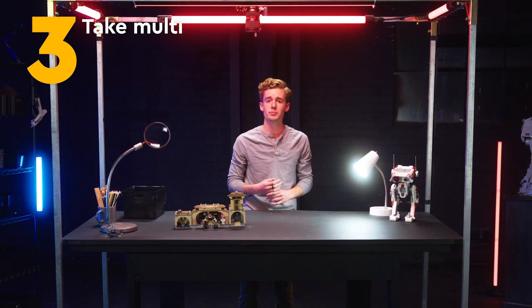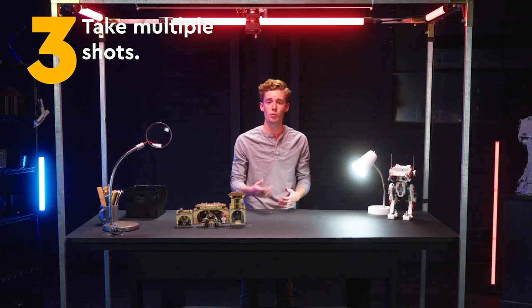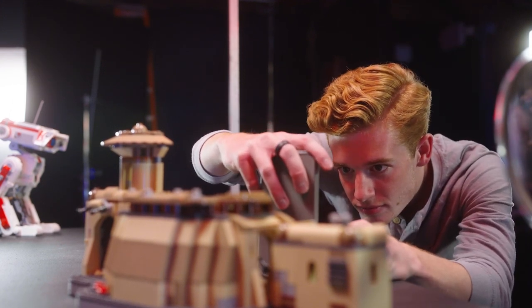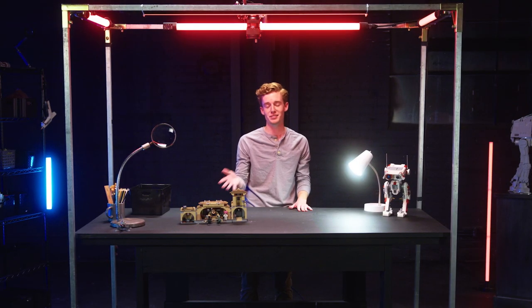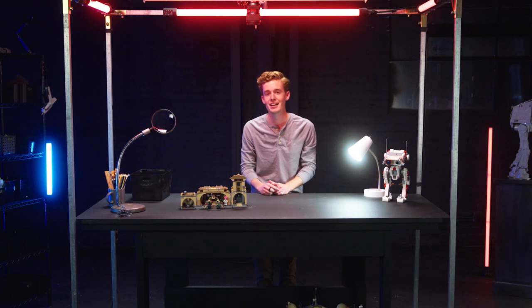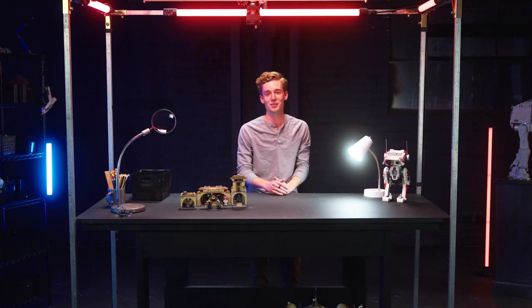Step three: take multiple shots. It's always great to have backup shots and multiple options to choose from. Step four — the most important one — have a good time doing it. These are Lego Star Wars products, my personal favorite Lego products, so I always have a great time shooting photos, especially of my boy Boba Fett. And that's going to wrap up the tutorial.